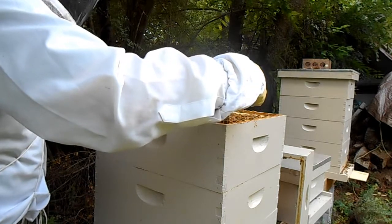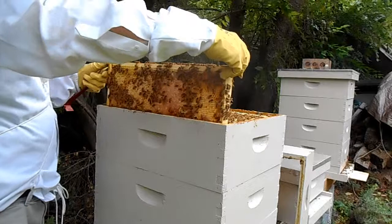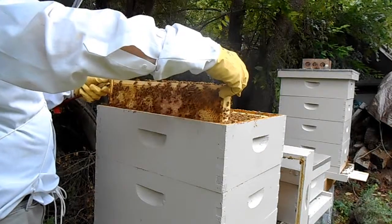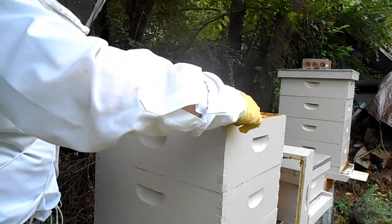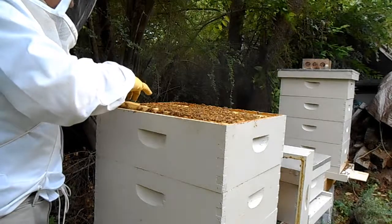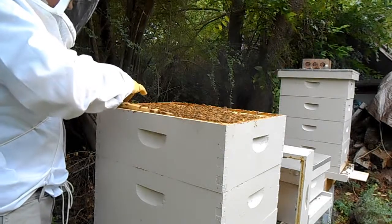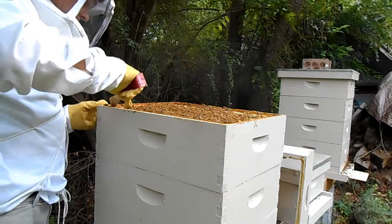There's plenty of honey on this frame here, both the front and the back. I know they're not starving right now. I do have a few frames of honey stored in the freezer for them. I think they're fine for the next few weeks.